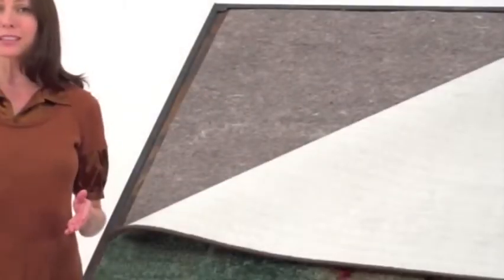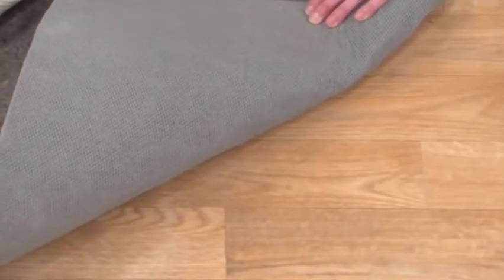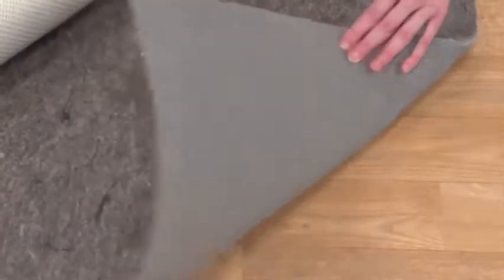They're also dual sided to hold your area and accent rugs in place on different surfaces. One side is a blend of natural rubber and SBR latex. Place this side down on any hard surface like wood or tile to hold the rug in place and to protect the floor from scratches and abrasions.